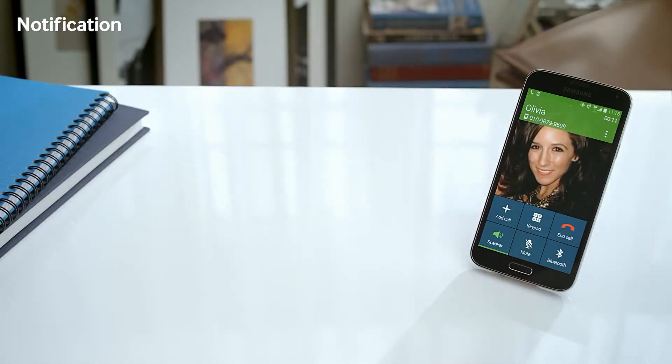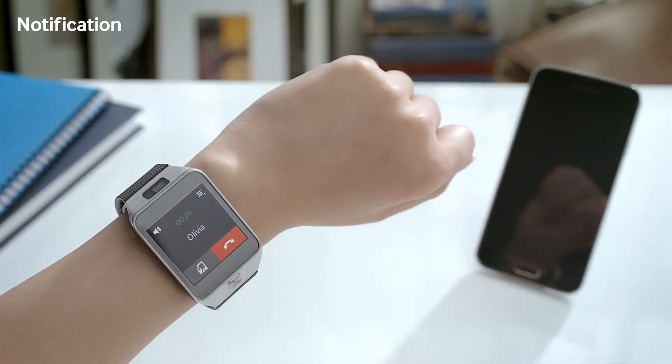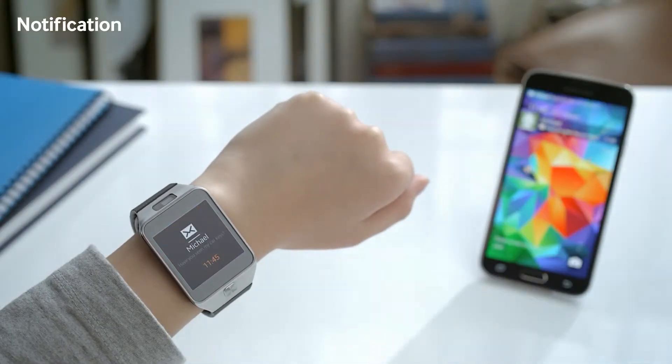Hi Sarah, are you coming? Yes, I'll be there in 10 minutes. And you can also go back to the Gear 2, just like so.